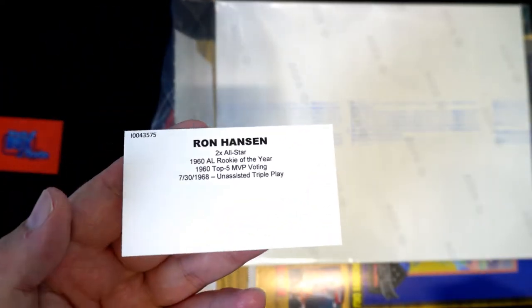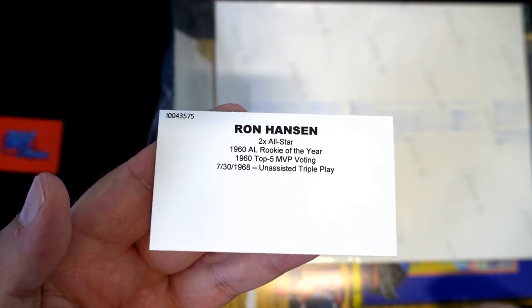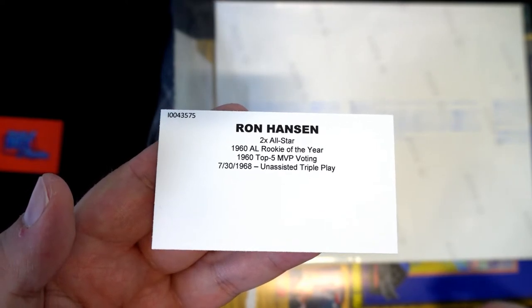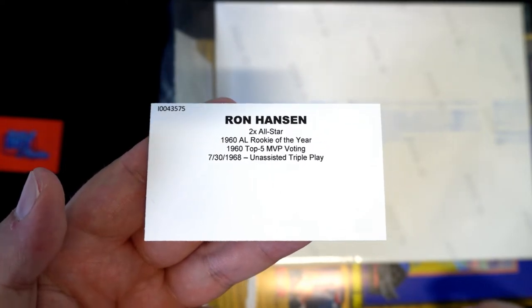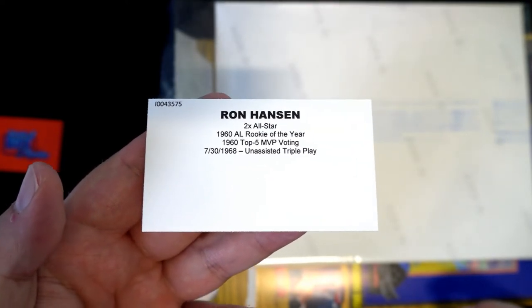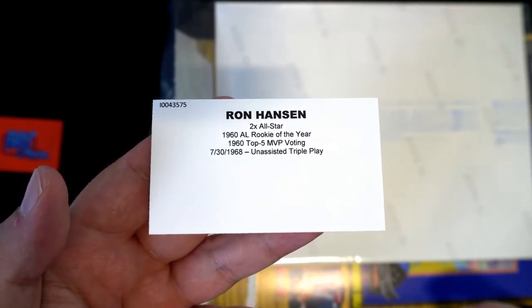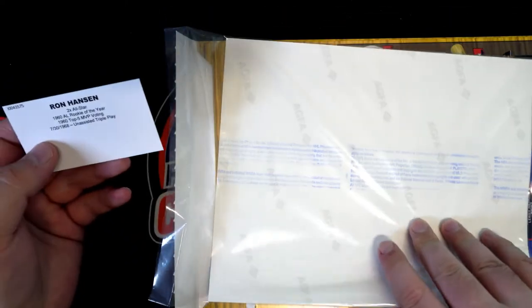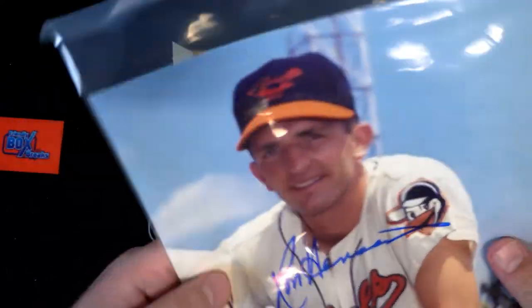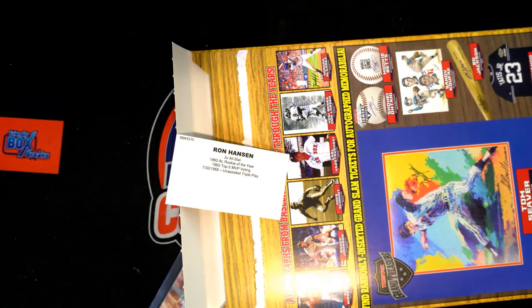Yep, Ron Hanson. All right. 1968, unassisted triple play. That's awesome. Good trivia question — who had an unassisted triple play in 1968? There you go. Old rookie of the year. That's awesome. I cannot say that I ever — maybe one piece by him. I don't think he signs very often. Hey, that's cool, man, to see the old school.